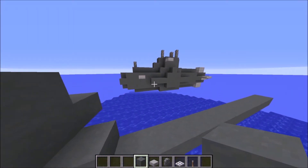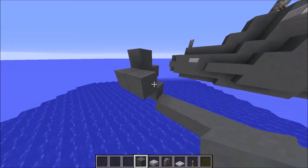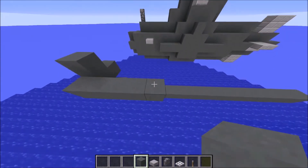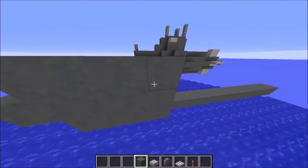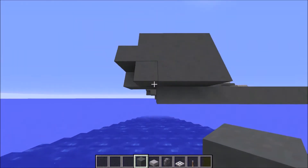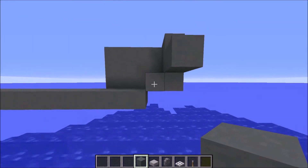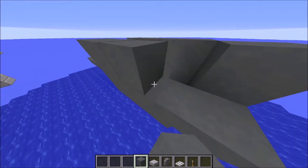Of course you can make it your own length, but I think this is a good proportion. We're going to go back about four or five blocks and make it three blocks thick. Don't forget to place a block here, otherwise it looks kind of strange — like upside-down stairs — and I don't like that.